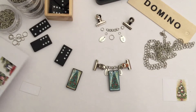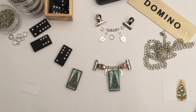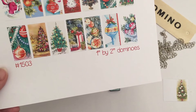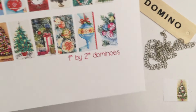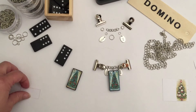On Etsy there are many different digital downloads that you can get for altering dominoes. Here you can see this one says one inch by two inch dominoes, which I think is the general size. Mine are about three quarters by one and a half inch, so I just reduced the size when I printed it and then cut out the images that I wanted.